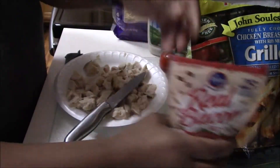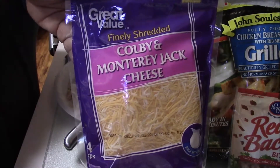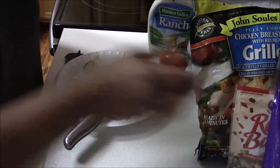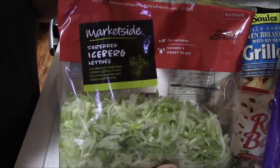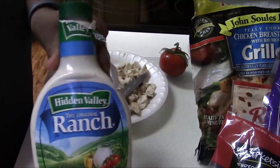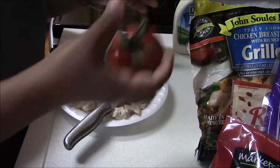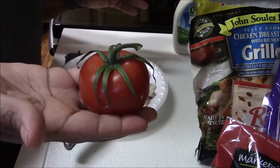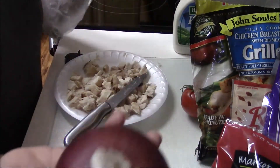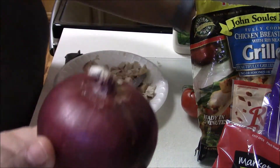I'm also going to put bacon bits in there along with some cheese — Colby and Monterey Jack — and I use some ranch. I'm also showing the lettuce here, and I used a tomato and a red or purple onion.